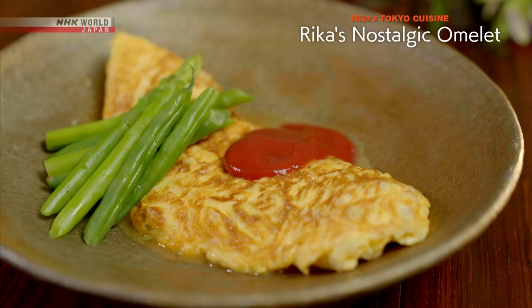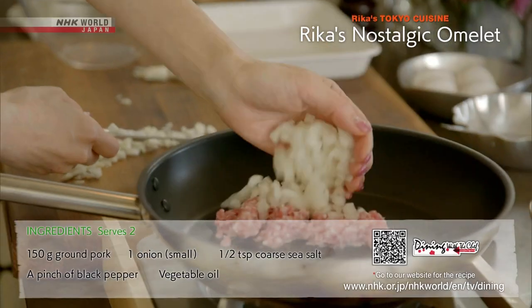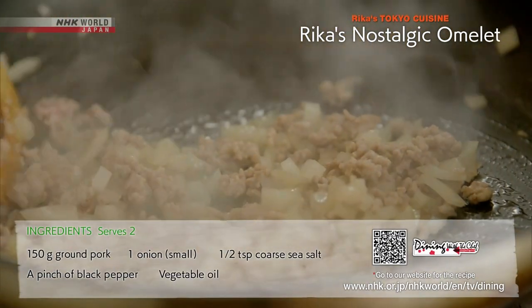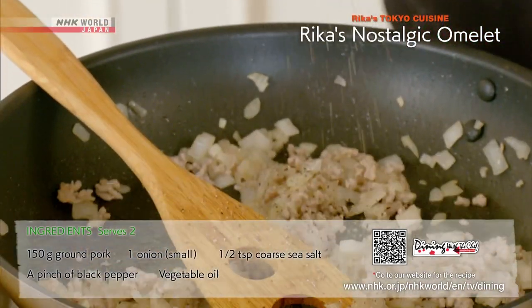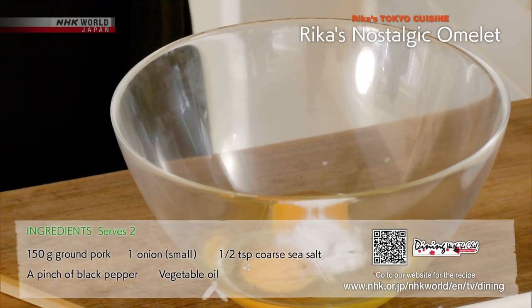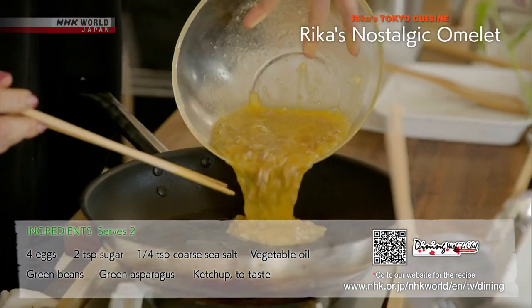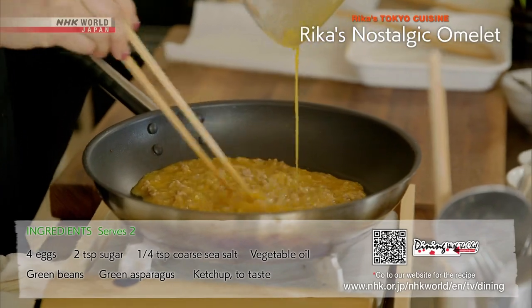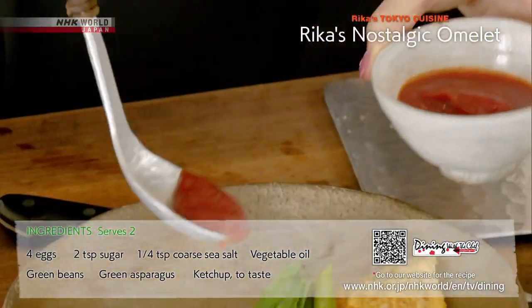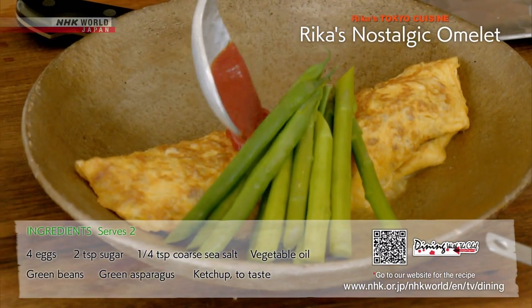Next, the ground pork omelette. Sauté the ground pork in chopped onions and season with salt and pepper. Beat the eggs with salt and sugar. Combine with the ground pork mixture and pour into a hot oiled pan. Reduce the heat to low and fold into an omelet. Serve with ketchup and enjoy.